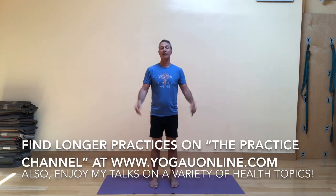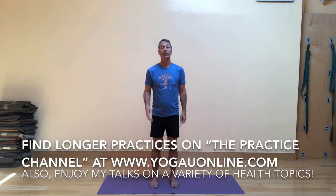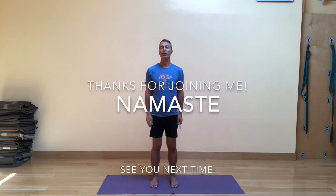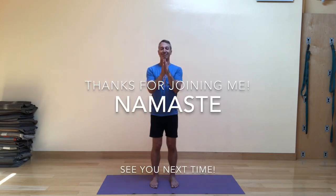I hope to share more videos about this kind of work with you down the road. Don't forget you can follow me on my website BaxterBell.com, also on my Facebook and YouTube channels under the same name, Baxter Bell Yoga. You can also find longer practices on the practice channel at yogayouonline.com. Thank you so much for joining me. Until the next time — Namaste.